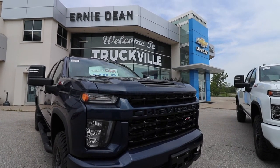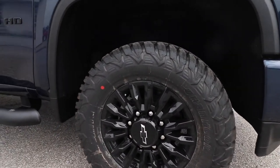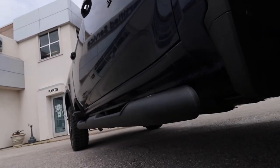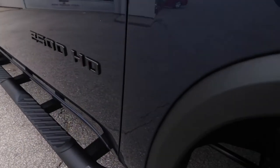We've got the 18-inch high-gloss black aluminum wheels. The tire is an LT 275-70R18. On these trucks pictured are the 4-inch black round assist steps. The option code for that is RVS.